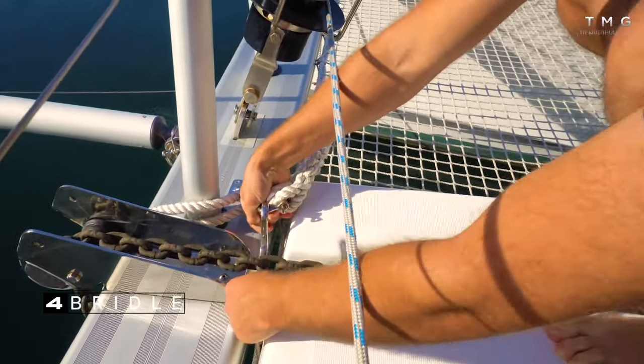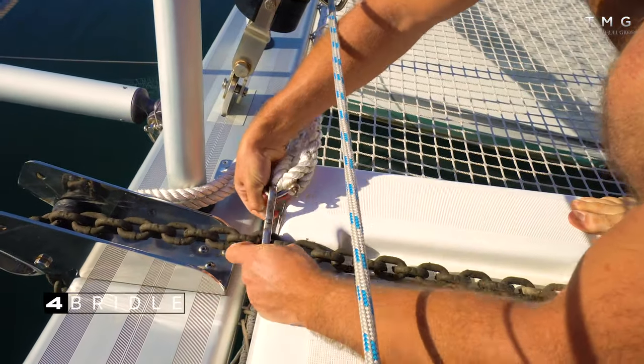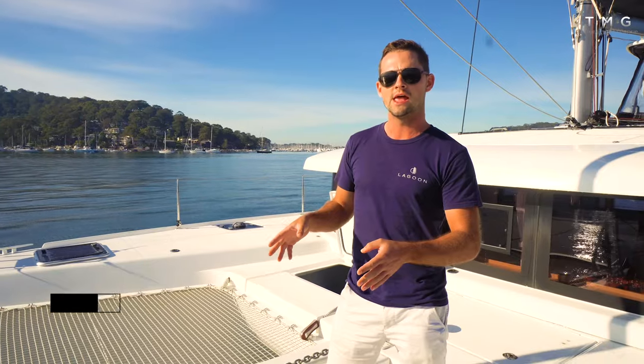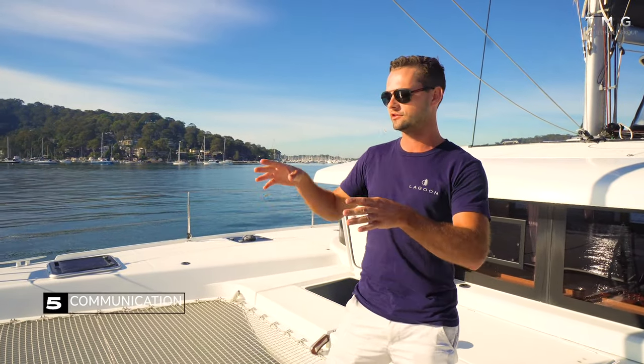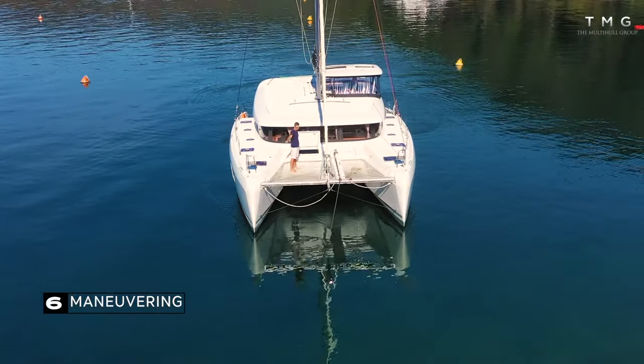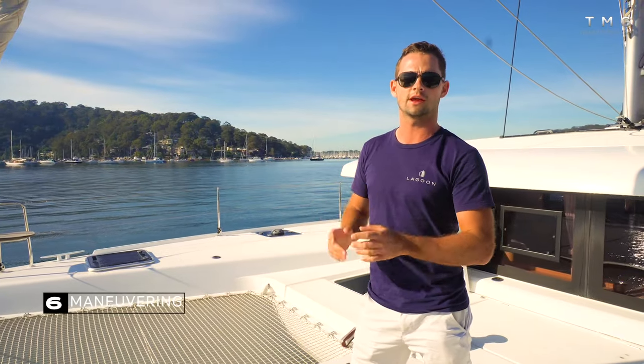The bridle creates an artificial bow, spreading the weight between the hulls and moving the centre of effort forward to reduce swinging when you're on the anchorage. We're also going to look at communication between the person on the bow dropping the anchor and the driver at the helm, and talk about manoeuvring and how you approach an anchorage spot.